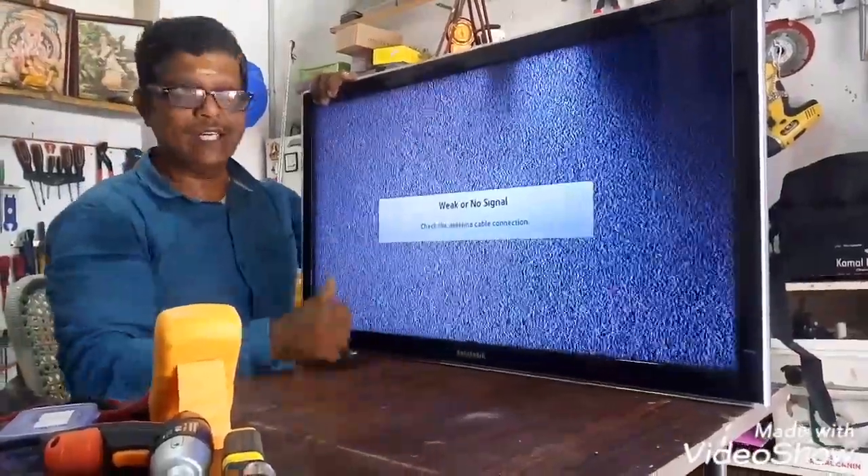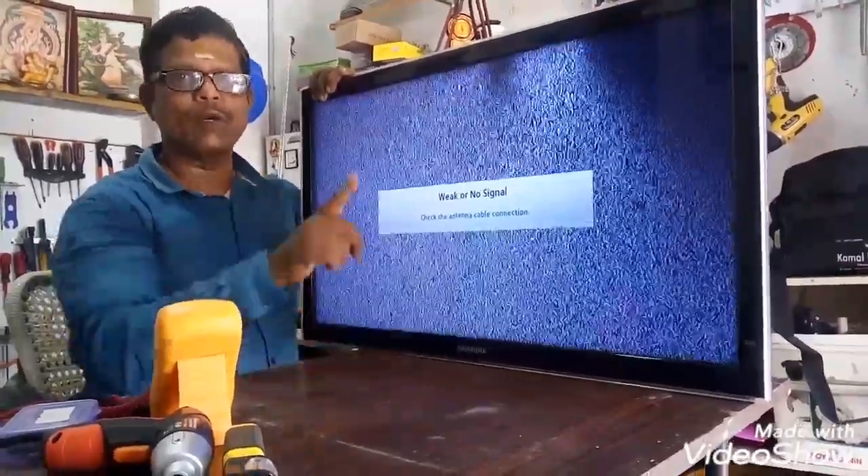The smart TV has a problem. The problem is the sound is a distraction. How do we solve it? Let's talk about the video.